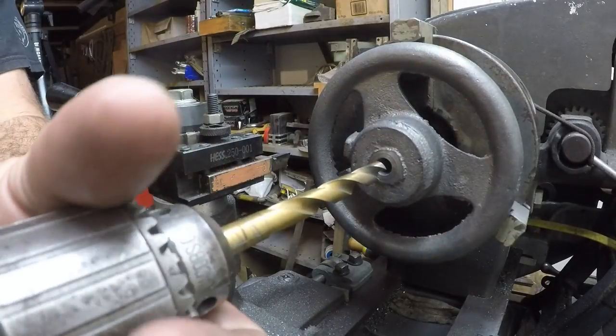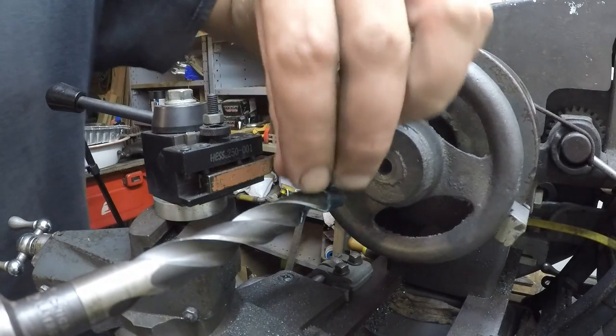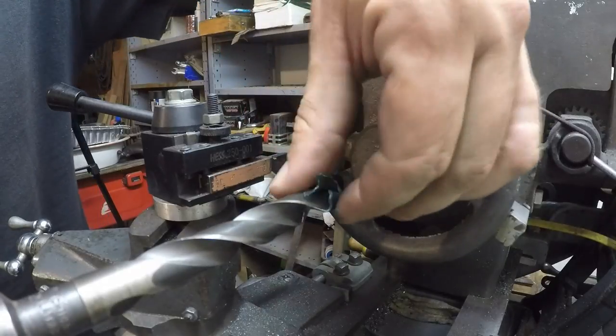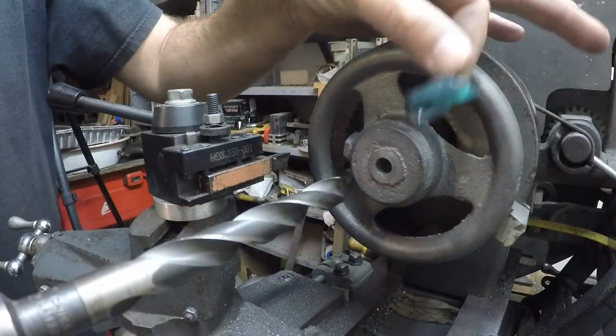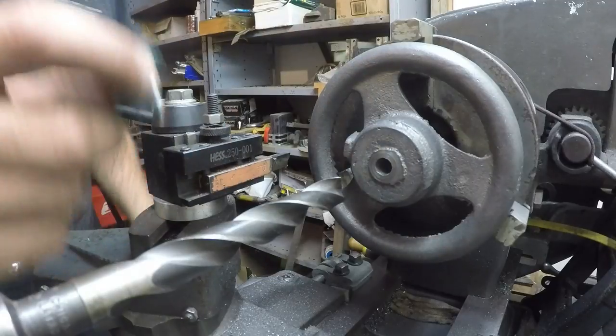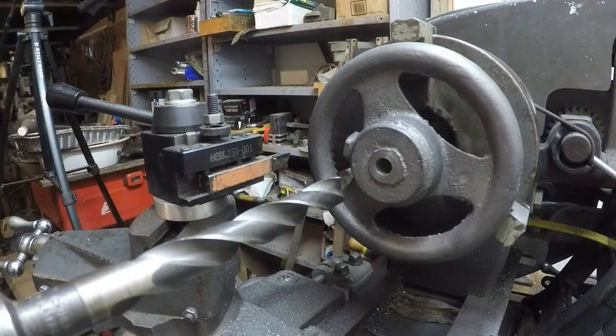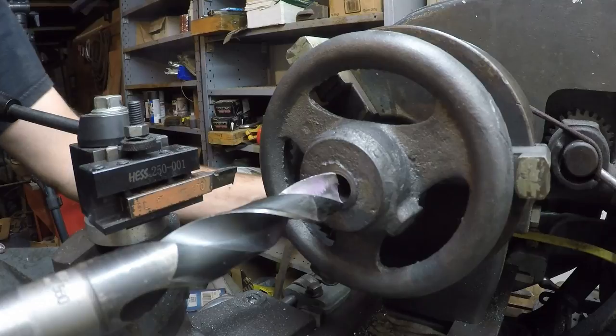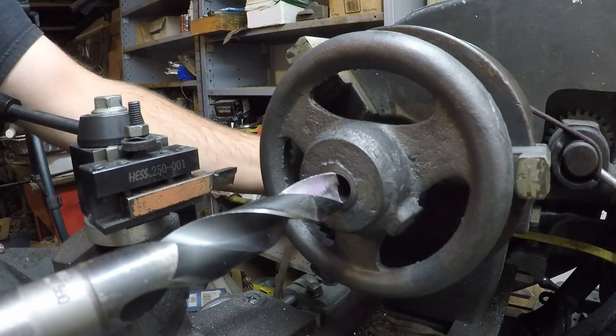Now let's go up to the taper shank drills. I've got these from a used equipment supplier in the next city over, and they sharpen them up before they resell them. Don't we all like a freshly sharpened drill bit? I believe this is the biggest drill bit I've got in the shop. Let's see how it goes.